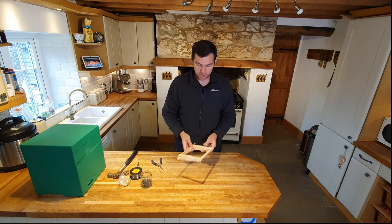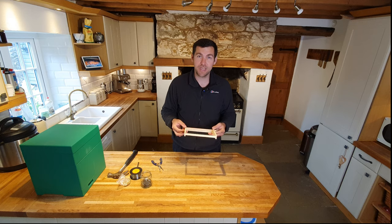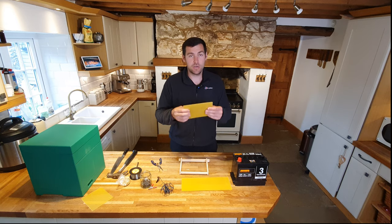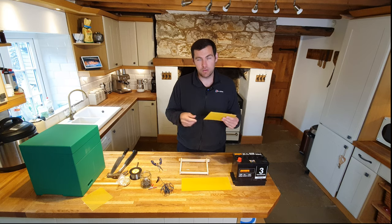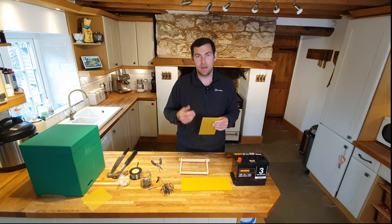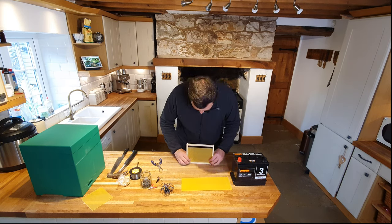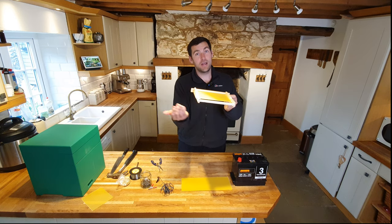Once you've done that, the next stage — and this is where the real time saver comes in on future frames — is to embed wireless foundation onto this wired frame. Get some foundation and use a thin unwired foundation; you can use the thin cut comb type, which works absolutely fine on a wired system like this. Cut it to the size where it just fits nicely onto the frame with the wires underneath to support it. Make sure it's up in the groove and then place it flat on the table.